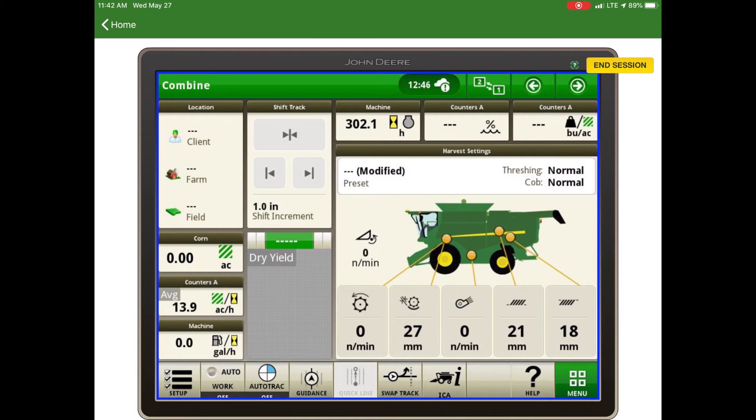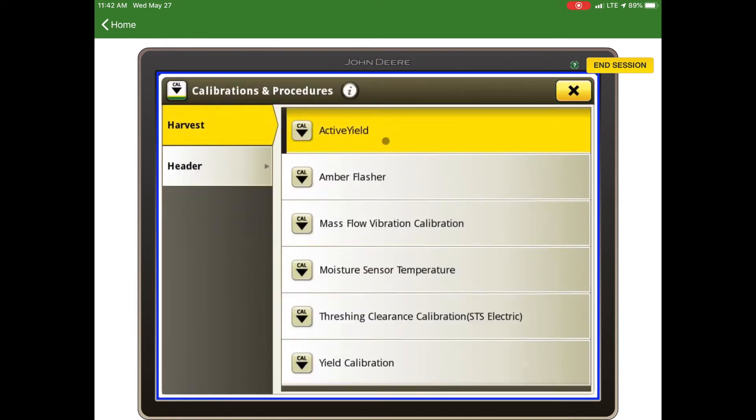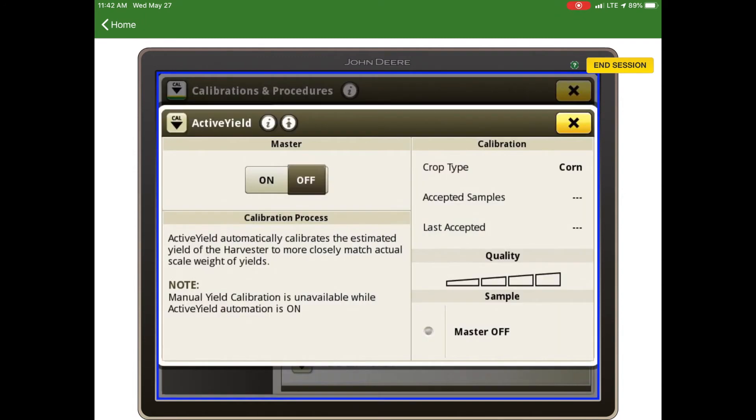In order to use the active yield system, we must first enable it. Go to the menu in the bottom right, then go to Calibrations and Procedures. Before enabling it, make sure the mass flow vibration calibration and the moisture sensor temperature have both been completed. Then touch Active Yield and turn it on.